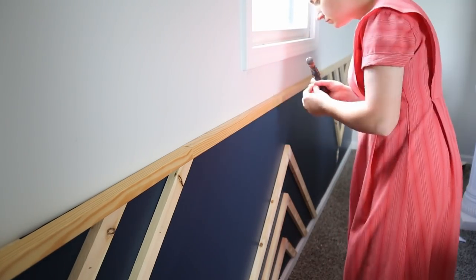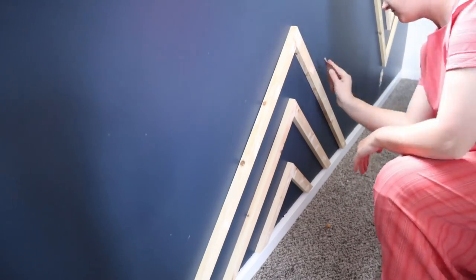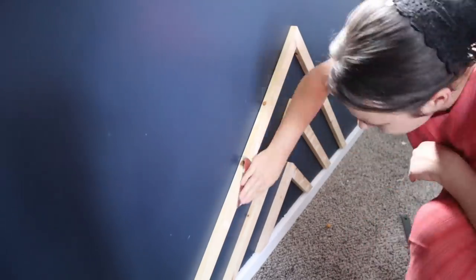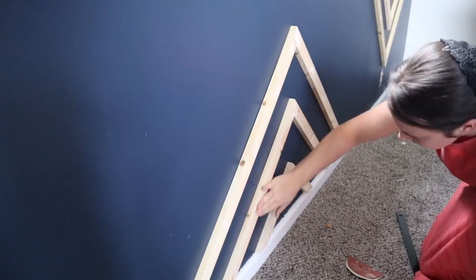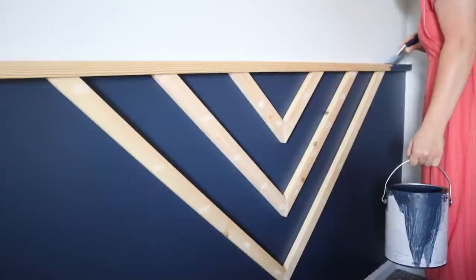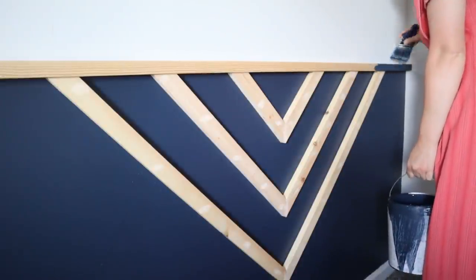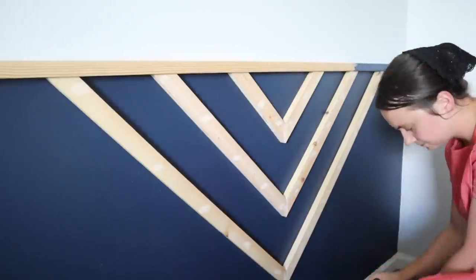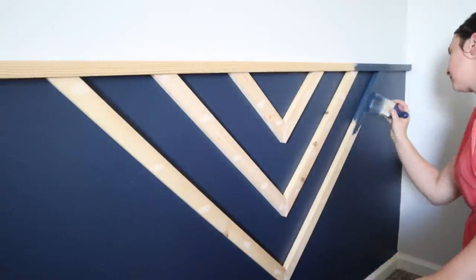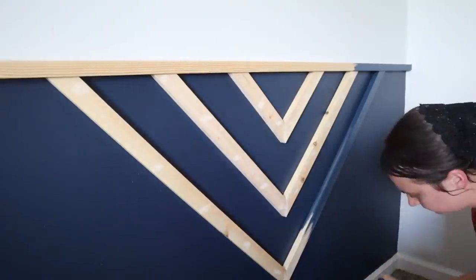Once I get this all nailed on, I'm going to go ahead and patch up these holes as well to get them nice and smooth. Then we're going to go over everything with sandpaper to get it smoothed out before we start painting. We're going to start with the dark blue paint over here on the corner and just go ahead and get everything painted.